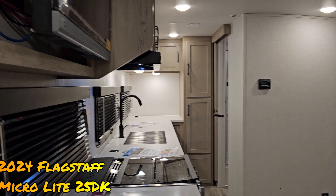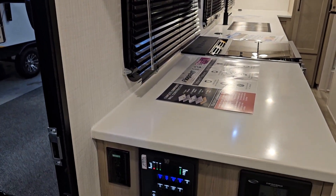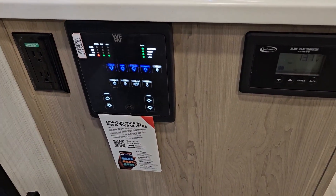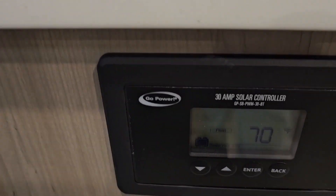Here we have a Flagstaff Microlite 25DK. You walk in the door and there is your Command Center and your solar controller.